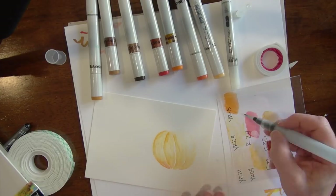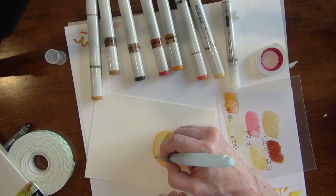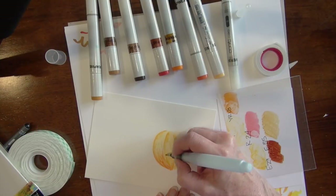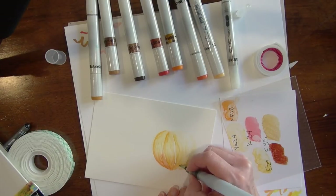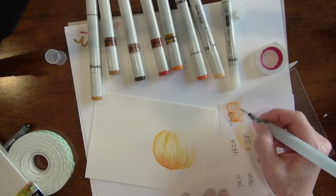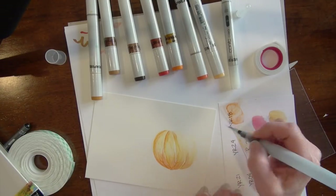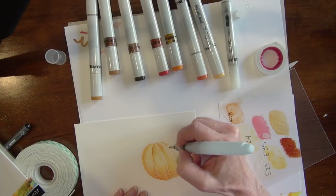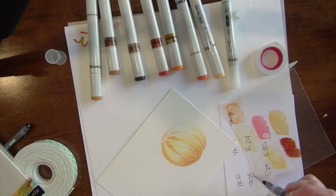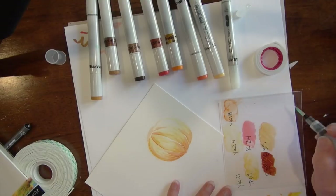I'm going to come in with that YR24, but I decided I'm not caring for that as much, so I switch over to the YR18 to get those deeper colors toward the base of the pumpkin. I'm doing it in those sections that we traditionally think of pumpkins having. That's why I didn't start with a sketch this time — this is a shape I know in my head. I could do super light pencil marks just to get an outline, but pumpkins always have such irregular shapes that I don't feel like I have to have it perfect.